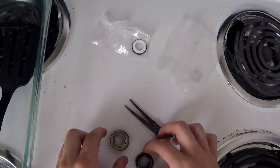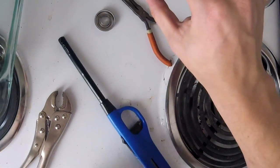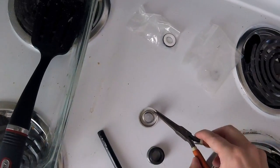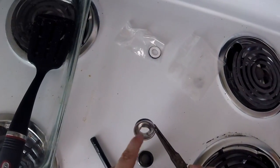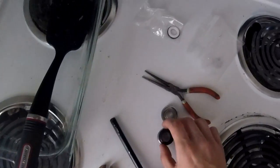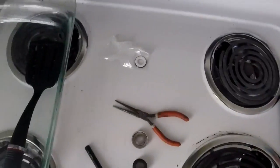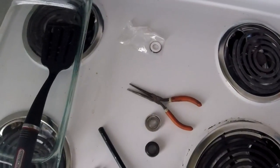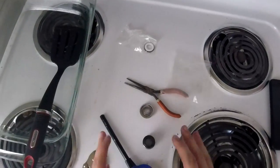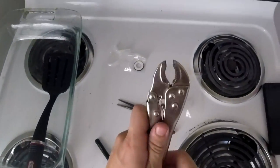Another important thing: you see these two little indentations here on the inside of that. When putting this back into the bike, it is important that these two bumps here match up with those two bumps there, so that this portion of the seal does not spin inside the unit. So I'm actually just going to let that cool down a bit and plop that in the bike.